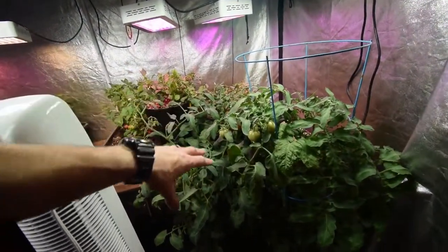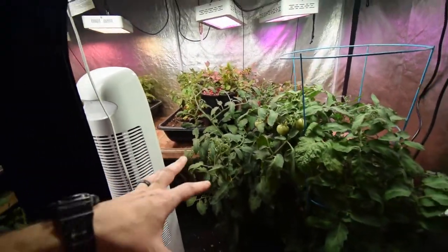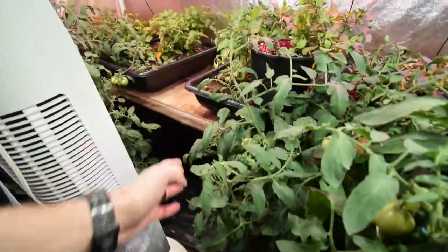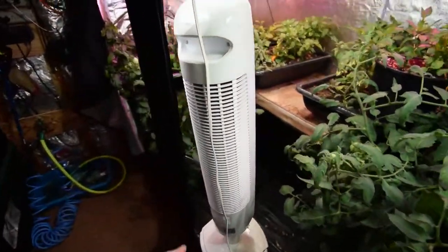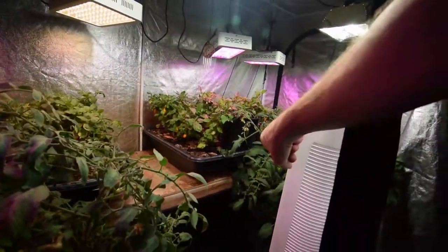I've never done a hanging tomato before, so I thought I'd do a little trial of that this winter. It's okay if you have the space to do it, but it really blocks your access to get in here on your side of the tent to grab whatever you want. I kind of have to pull things out of the way, pull the fan out, and move around things. There have been a couple of times I've actually snapped off limbs.